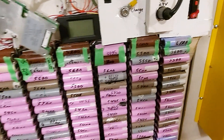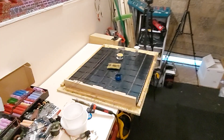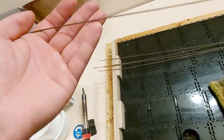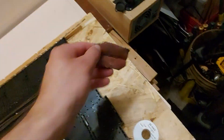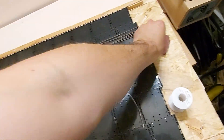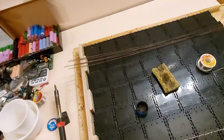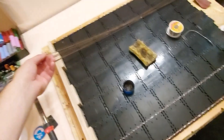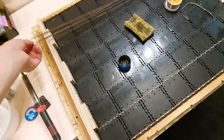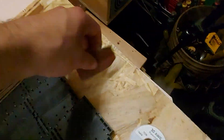Dielectric grease does help with oxidation that will occur over time. I had a huge problem because I left it so long — I got oxidation on the copper wire, so I used some sandpaper. You don't need aggressive sandpaper, and use a lot of flux. Sanding it down helps with oxidation, so even with brand new wire I'd recommend sanding it first.